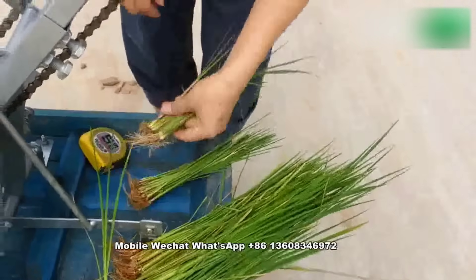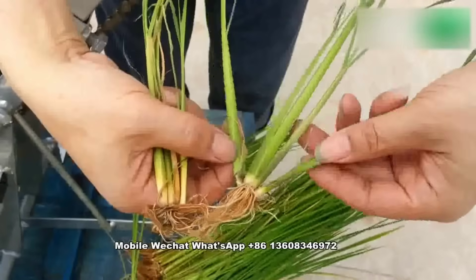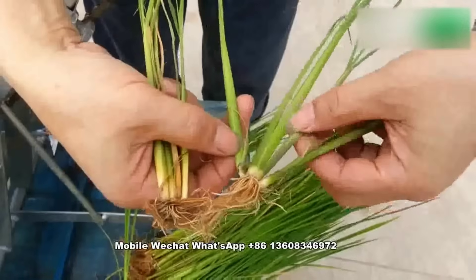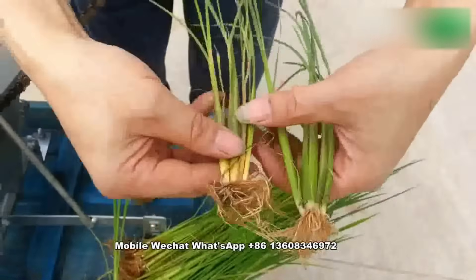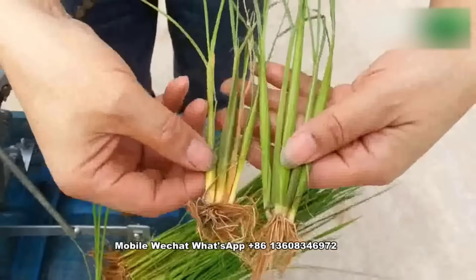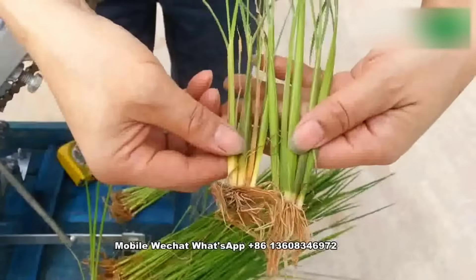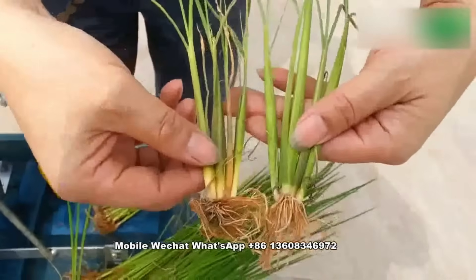And this one, please pay attention. Many tillers — one, two, three, four. There are four tillers. One, two, three — three tillers. This kind of rice seedling tray cannot be transplanted by our machine. It is hybrid rice.